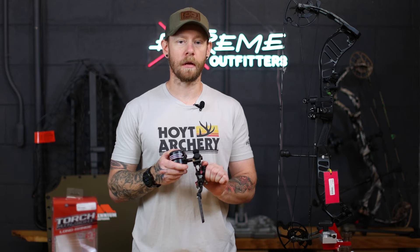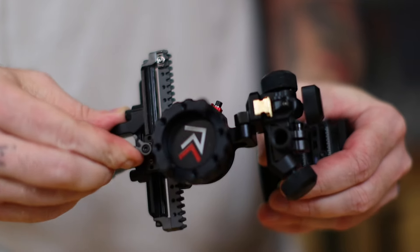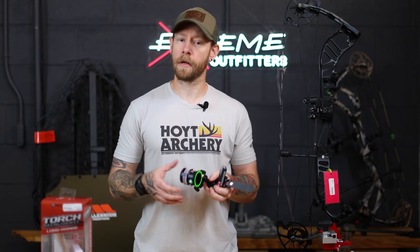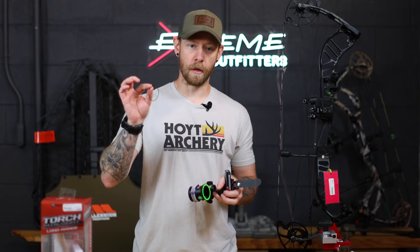The dual gear system is going to make for a much smoother adjustment. It has a quick flip adjustable hard stop that sets on a wheel slider for quick yardage selections. The overall weight of the sight comes in at 14.3 ounces. Another nice feature is that you can actually run a lens in there if you want to.